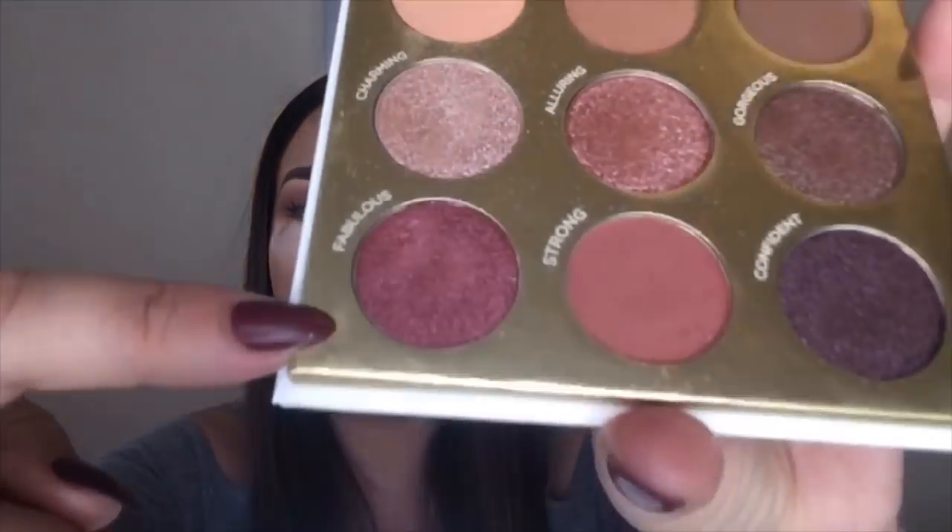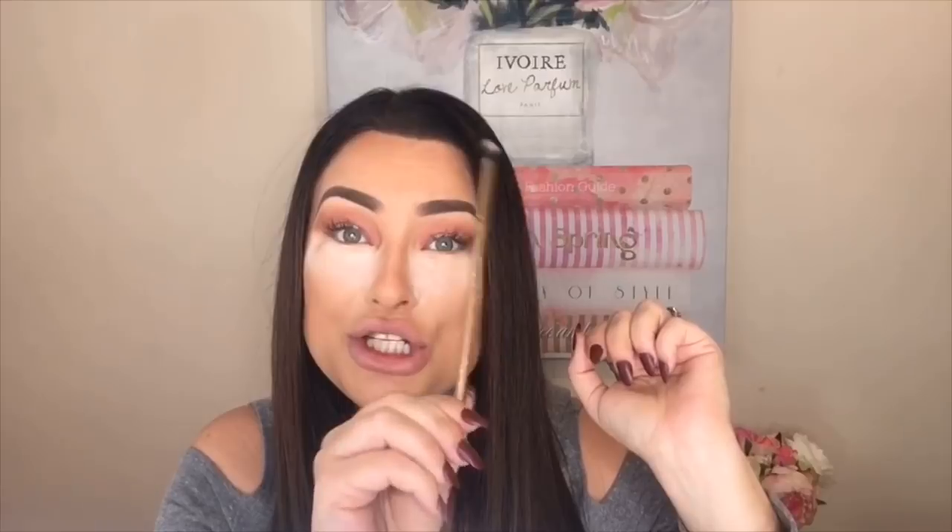I'm going to clean up that harsh line later by buffing it out with a lighter color from my Dream Queen palette. Now I want to deepen out my crease a little bit using this color called 'Fabulous' — it's a really pretty cranberry burgundy maroon red. I love colors like this for the holiday season. I'm using the Luxie 131 mini angle brush, which I got in my BoxyCharm last month. I love this little eye set — it included four eye brushes with smaller detail brushes.